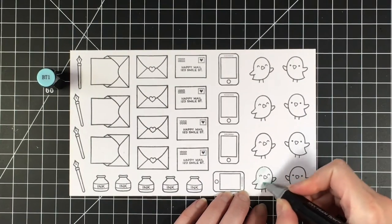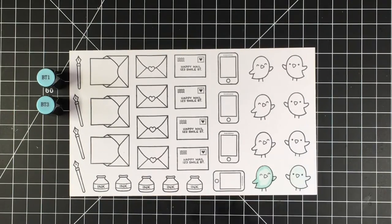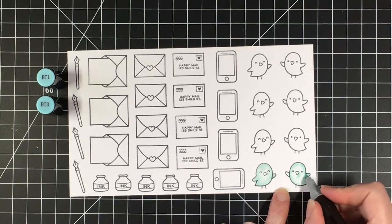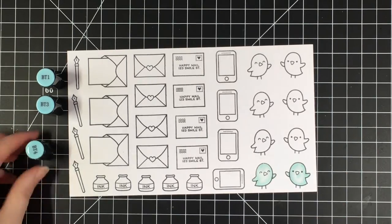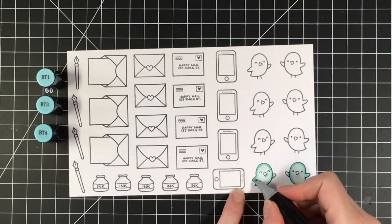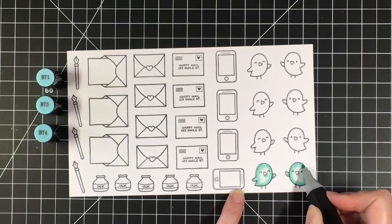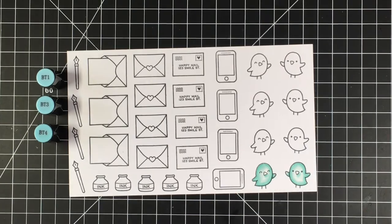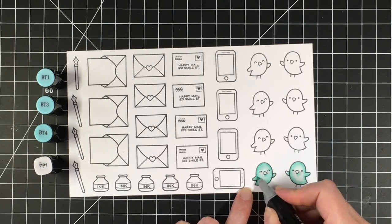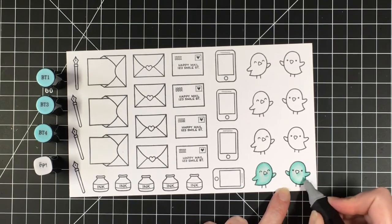I've stamped out a number of the images on some Spectrum Noir paper and I'm using my Spectrum Noir markers to color in the images. I've left the tops of the caps over to the left hand corners so that you can see them. I'm using BT1, BT3, and BT4 for the tealy blue color, and I'm just going from light to dark and then using the darker and going back over until the image is colored the way that I want it. For the cheeks, I'm using PP1. And I love these little birdies.